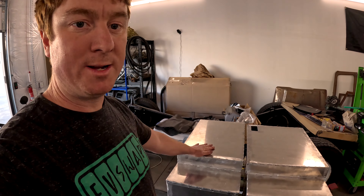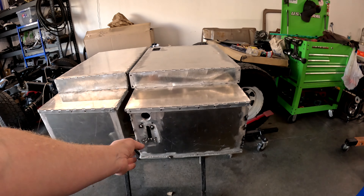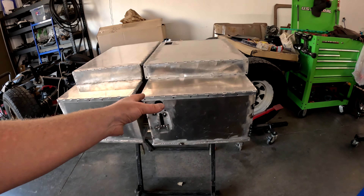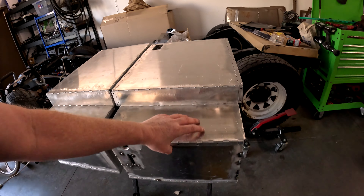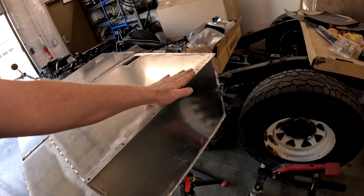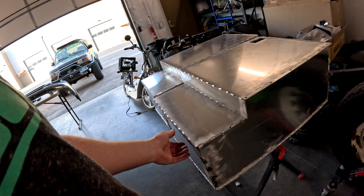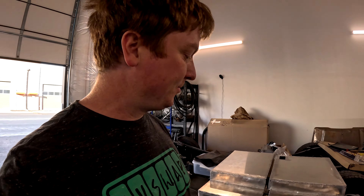For the battery boxes, last week we had one and now we have two. This wider box is going to hold the contactors, plugs, and a lot of the hardware, whereas the other one holds only the battery modules themselves. This one is also going to have the safety disconnect. We've got a nice lid — I need to bend the edges over, tighten them up, and drill holes to install riv nuts so we can bolt the lid on and off. A little more work to do, but they're almost ready to start installing the modules.